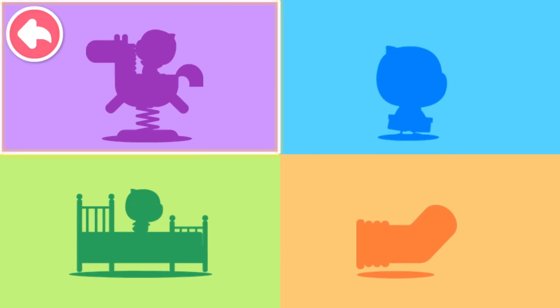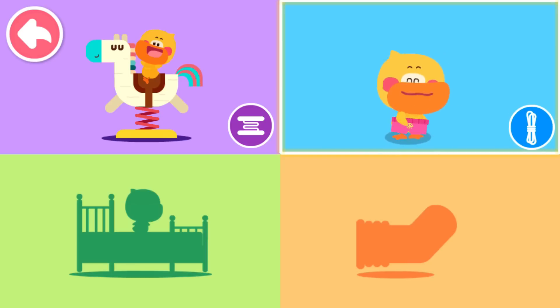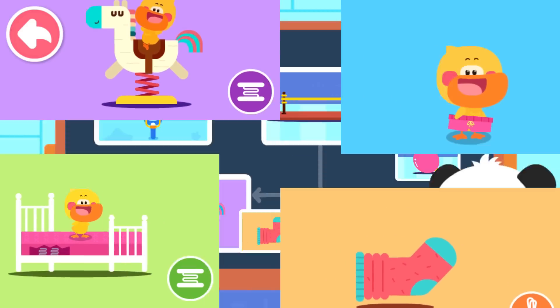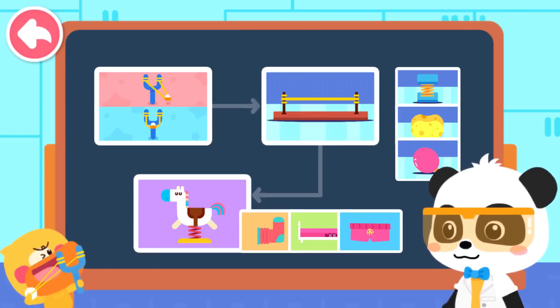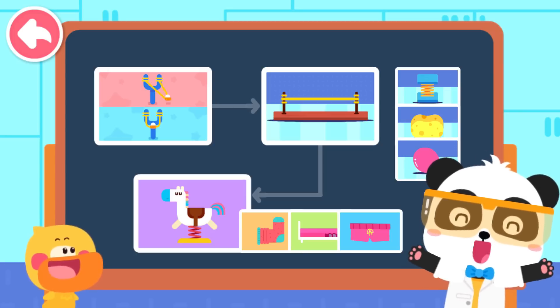What have you found that is elastic? A spring horse is so springy. Use a waistband to tighten pants. Bouncing on a spring bed. Stretch socks can be stretched easily. Kiki, and this — the rubber band slingshot can shoot the small paper ball very far. Kids, there are still many elastic things in our life. You can find out with your mom and dad.